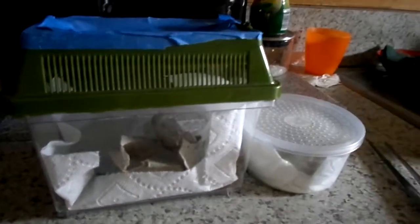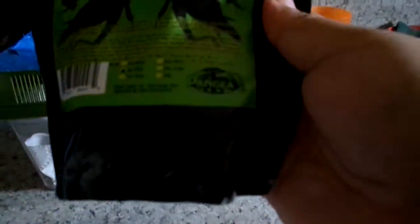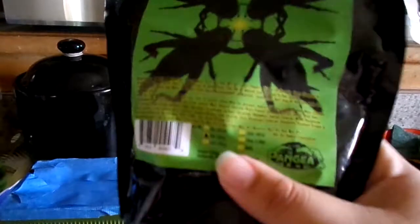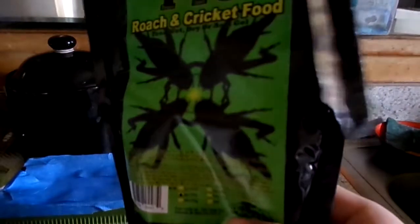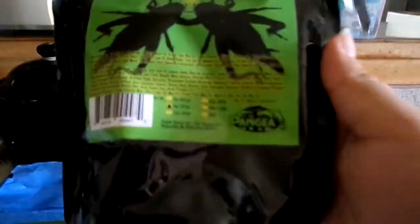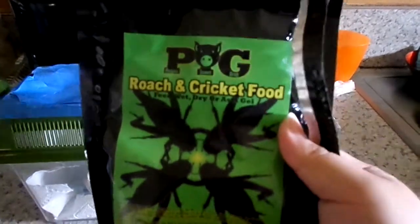The product I've found that works really well is the P.O.G. Roach and Cricket Food. I get it off the Pangaea website, which is the same brand I give Migu his food. You can give it to them powdered, mixed with water, or in a gel form. I mix it with water and change it every two or three days — these guys really like it. It's for roaches and crickets, but I also give it to the superworms. It has all the nutrients the feeder bugs need before giving them to your reptiles, so your reptiles get the best out of the bugs.